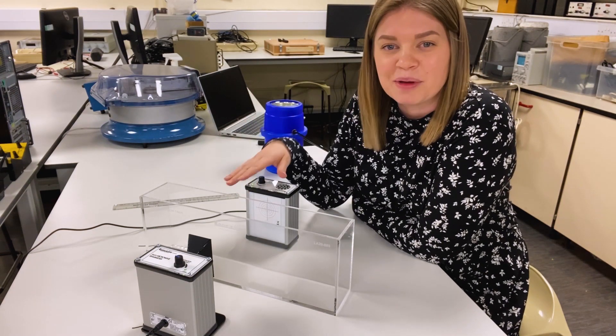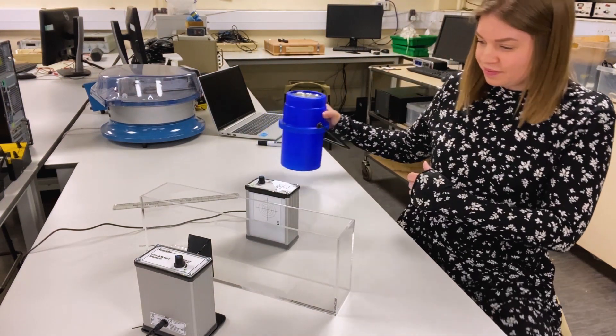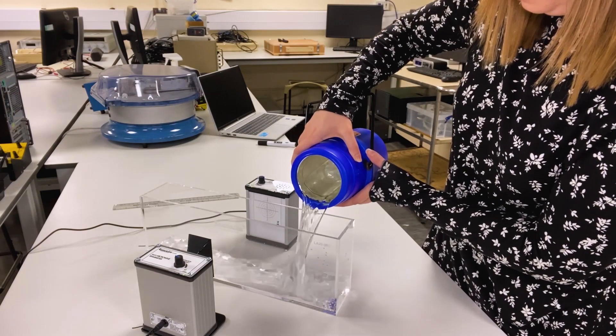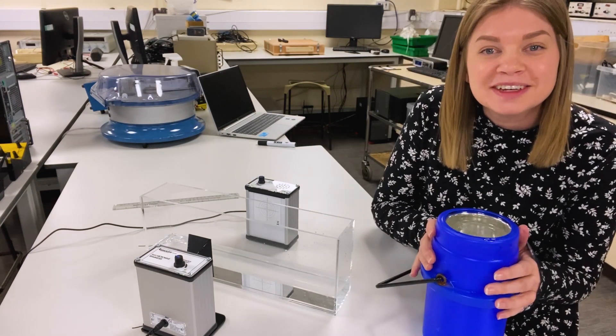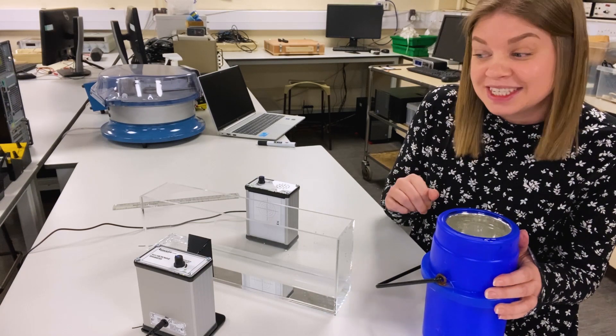So what's going to happen when we fill up this tank with water? Let's have a look. It's going to take a few more runs because my flask is too small, but let's crank up the volume and see if we can see any change.